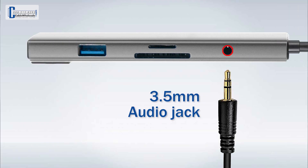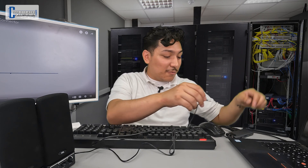Do you stream music throughout your workday? Well, the 3.5mm audio jack will get those sweet tunes off of your laptop and into external speakers for a fuller and richer sound.